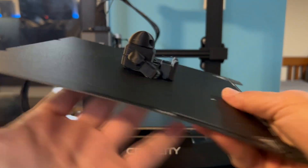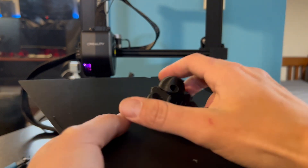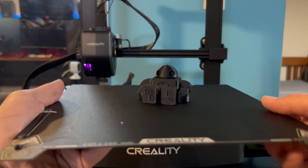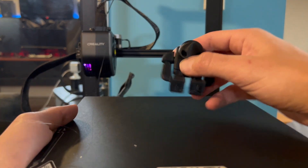Then, to finish it off, we are just going to push at the bottom of the base, left and right a little bit, give it a wiggle, and then we should be able to just pick our character right up.